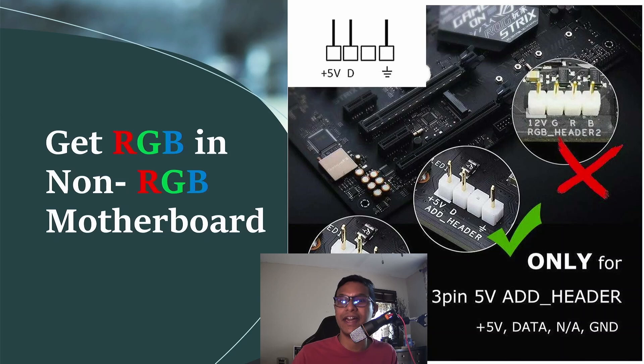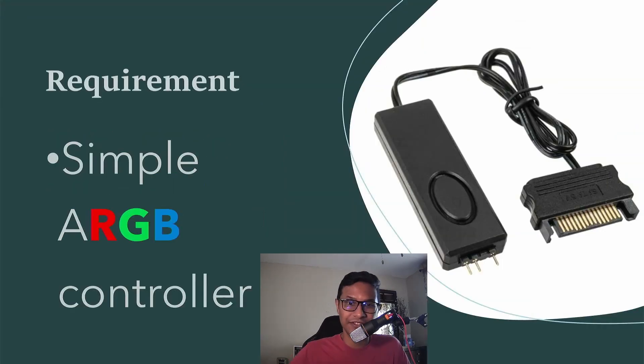If your motherboard doesn't have the three-pin ARGB header — where there are four blocks, two pins in the front, one empty block, and another pin — and it has no addressable RGB header, we'll try to solve that problem here. The answer is simply to get an RGB controller.